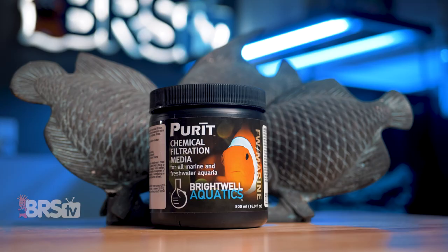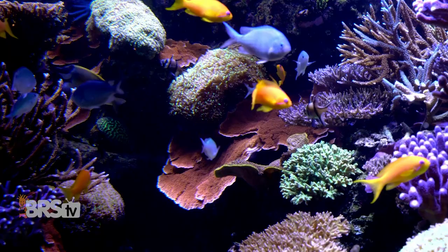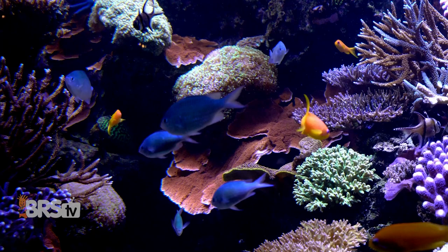Purit keeps your reef inhabitants comfortable and healthy by tackling issues like yellow pigments and discoloration in the water, heavy metals, ammonia, chlorine, silicates, and more, and can also raise the ORP of your aquarium.